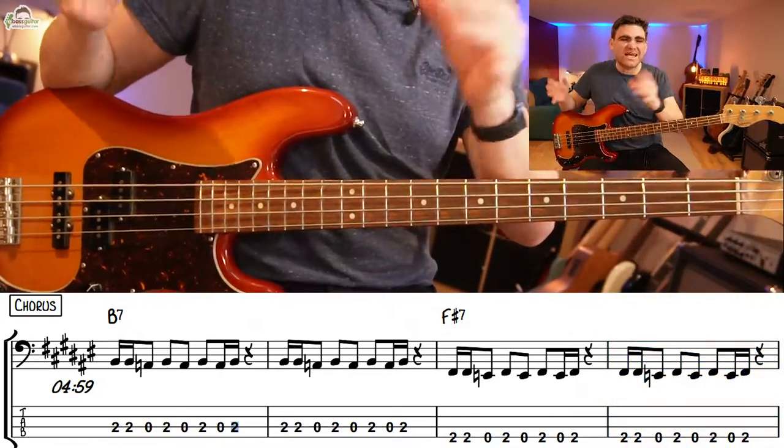Don't forget, this is all written out in the free PDF which comes with this lesson — there's a download link in the description below. Right now I want to show you how this more funky bass line can work brilliantly across this sequence. Check it out.